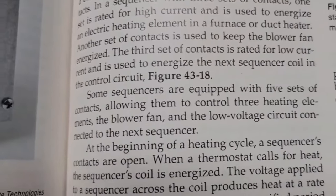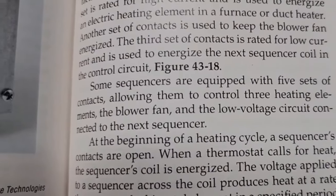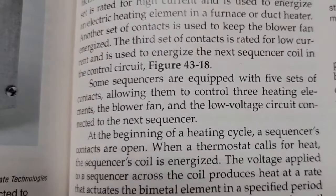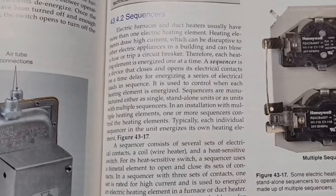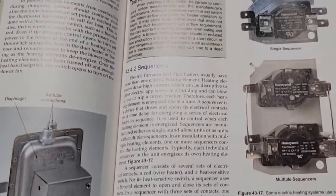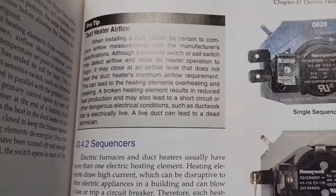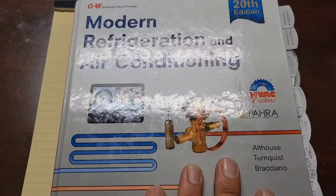Some sequencers are equipped with five sets of contacts, allowing them to control three heating elements, the blower fan, and the low voltage circuit connected to the next sequencer. Take a moment, pause the video, read through this if you want. This is actually page 1205 of Modern Refrigeration and Air Conditioning. Link in the description.